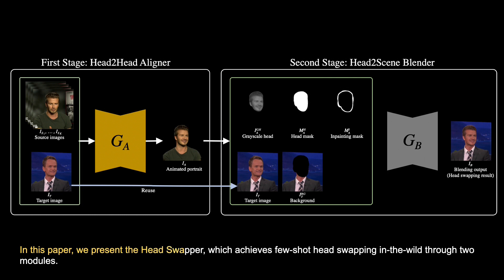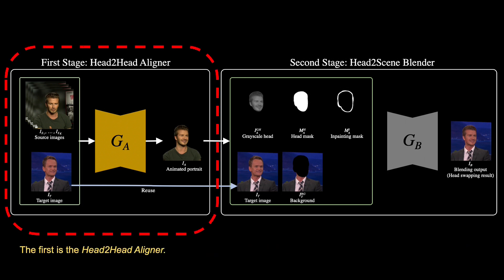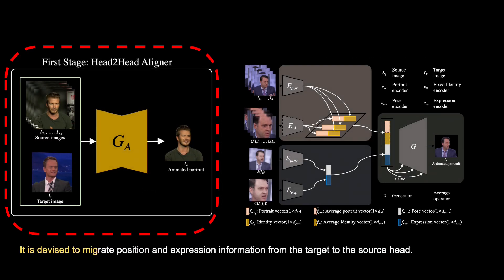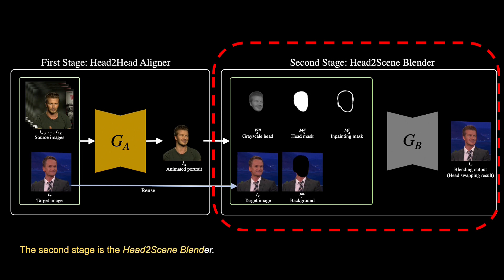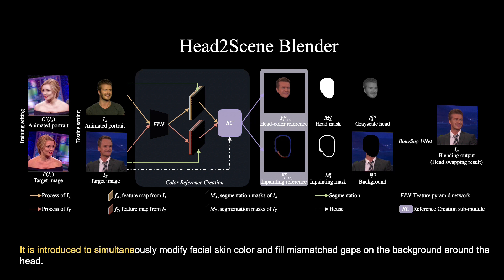In this paper, we present the HeadSwapper, which achieves few-shot head swapping in the wild through two modules. The first is the Head2Head Aligner, devised to migrate position and expression information from the target to the source head. The second stage is the Head2Scene Blender, introduced to simultaneously modify facial skin colour and fill mismatched gaps on the background around the head.